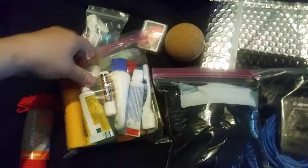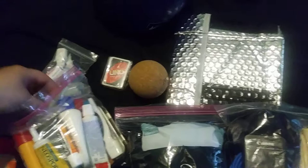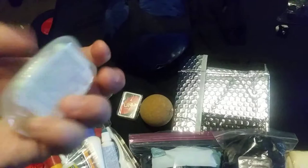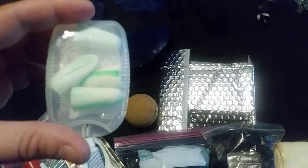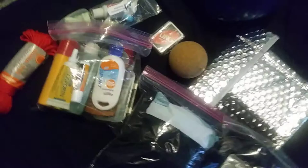We got Gold Bond friction defense because of my thighs, some ES4, Q-tips, ChapStick, and just in case we stay in shelters, I got some earplugs for sleeping so you don't hear people snoring. I got some sunscreen for the first part of the hike.